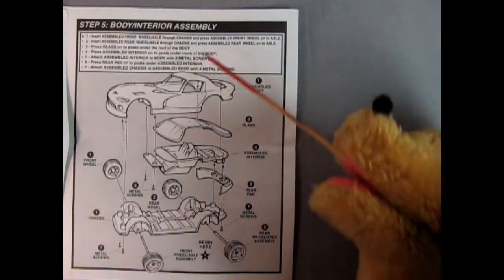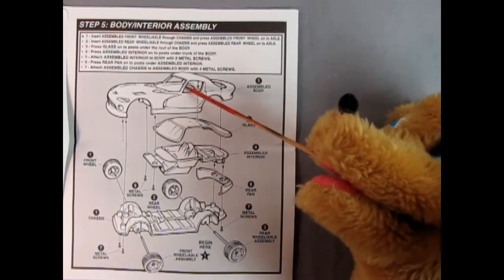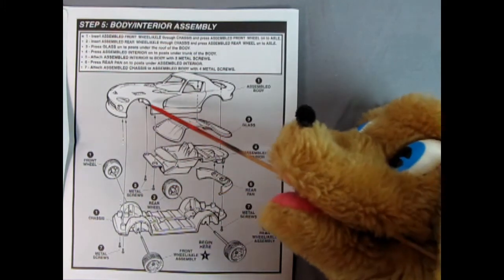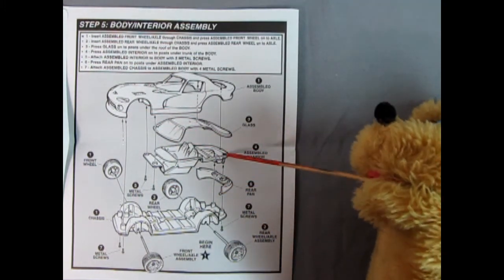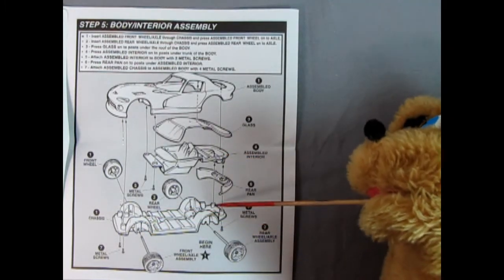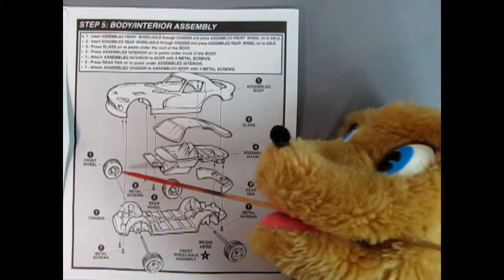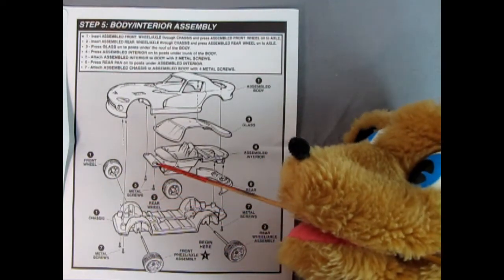Step five is our body interior assembly. You have the completed body, then you put your glass up inside and the completed interior goes in. There are metal screws which screw into posts down below. Then the rear pan pops in place and then the chassis. Screws hold the chassis together at the front as well to hold the body on, and then we insert the front wheels into the axle holes and that completes that.